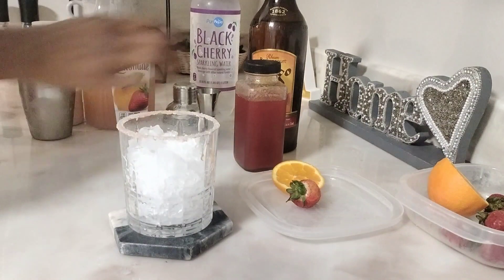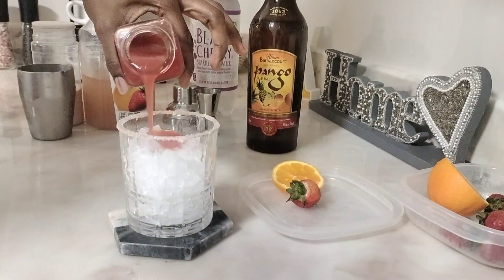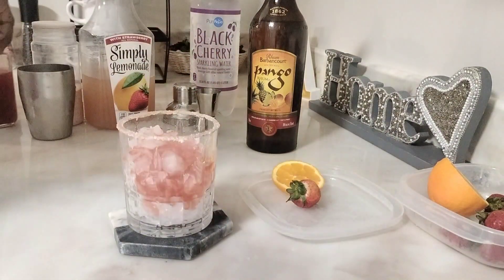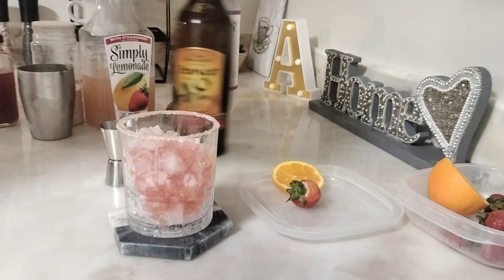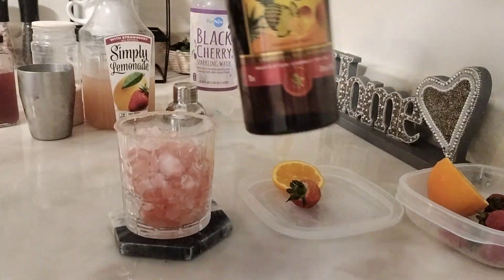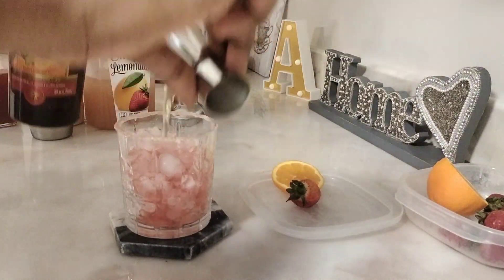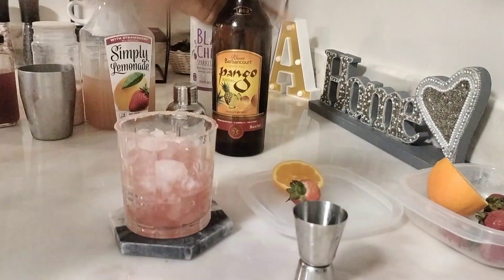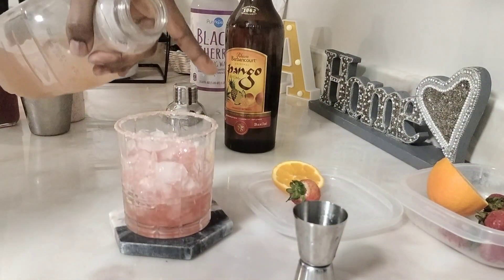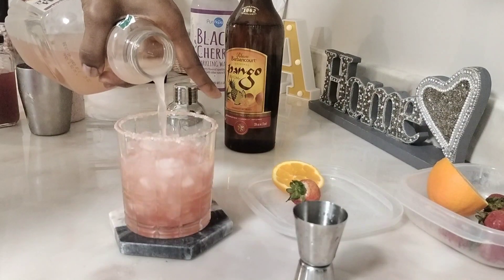Okay, first you're gonna add your ice, second add your strawberry sauce, then your barbecue rum — it's got that barbecue mango and pineapple flavor. Then add a little Simply Lemonade Strawberry and Lemon.